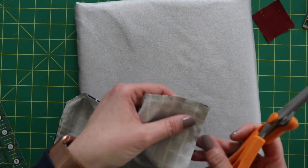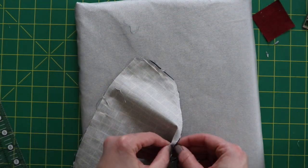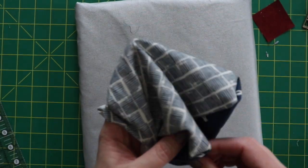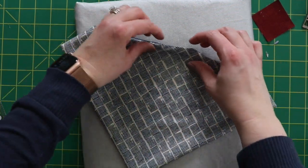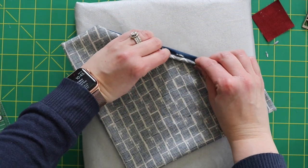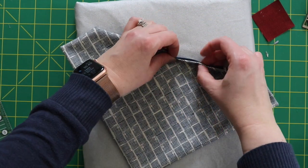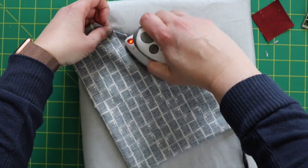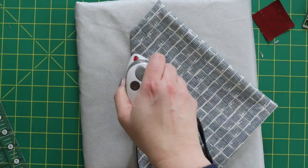Before you turn it inside out, I like to clip the edges just a little bit to take off some of that bulk. Then turn it inside out — if you have the end of a paintbrush, those tend to work really well for getting corners out. Once you've got your corners out, fold the opening in, trying to keep it at the quarter-inch seam if you can. Fold it over on top of each other and press that, then go ahead and press the rest of your bandana.